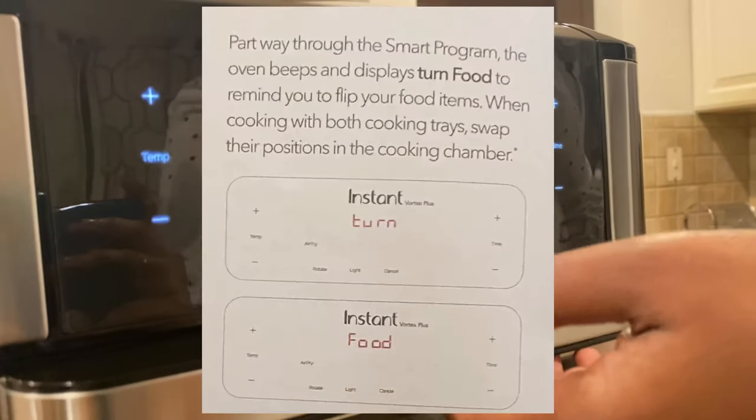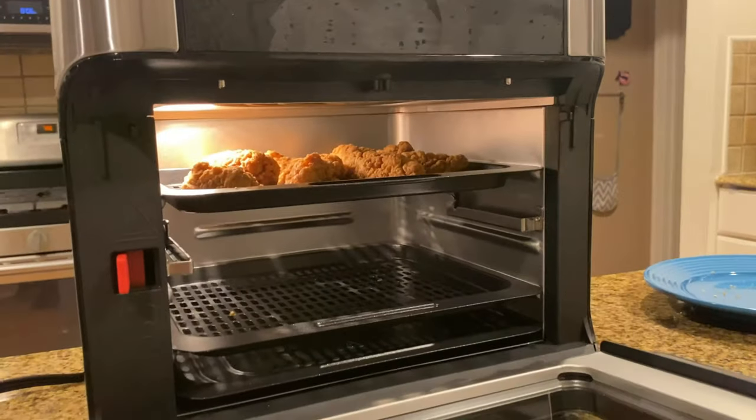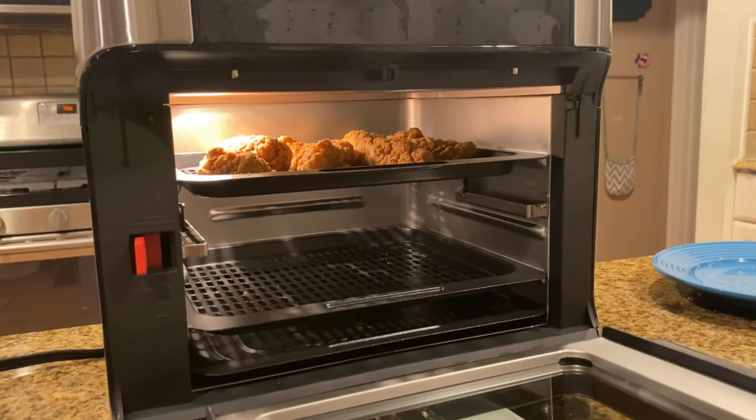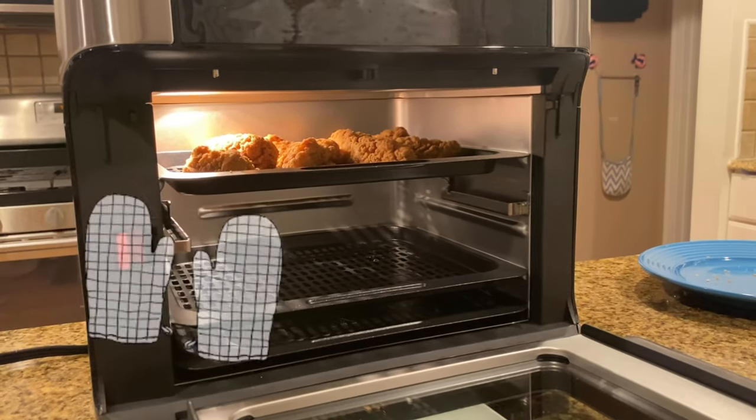It's beeping to tell me to turn the food, so let me open this. It is super hot — don't even touch anything on the glass. Let me use a mitten to flip the food.